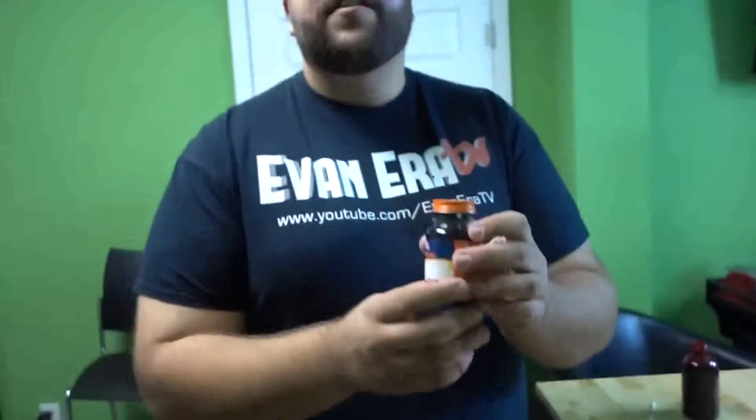So you want to know how to prank? Today Evan and I are going to show you a few magic tricks you can pull on your friends and family. Here's what you'll need.